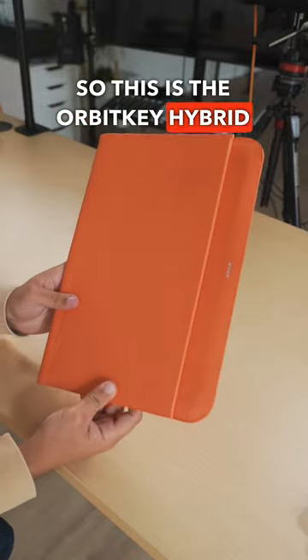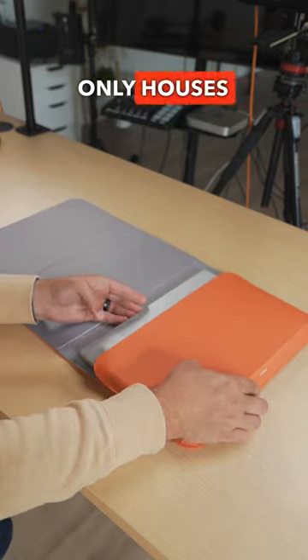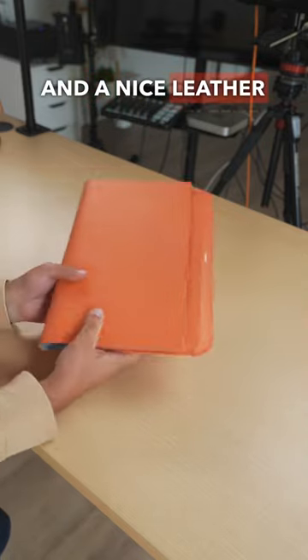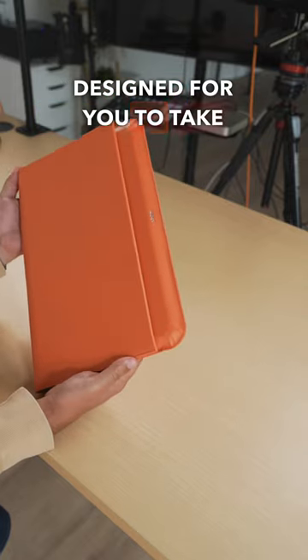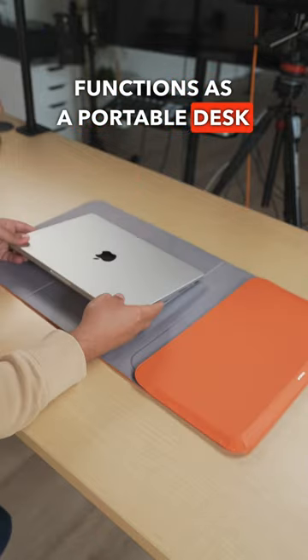This is the Orbit Key Hybrid Laptop Sleeve. It houses your 14 or 16-inch MacBook Pros in a nice leather protective sleeve designed for you to take anywhere and everywhere, but it also dual functions as a portable desk mat.